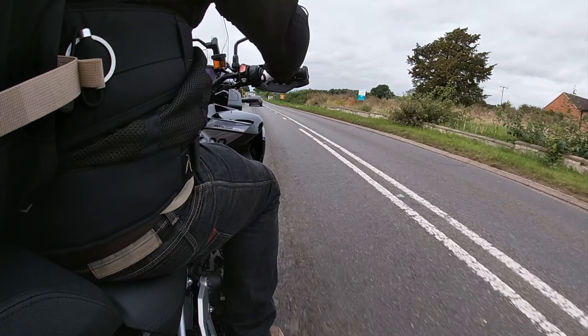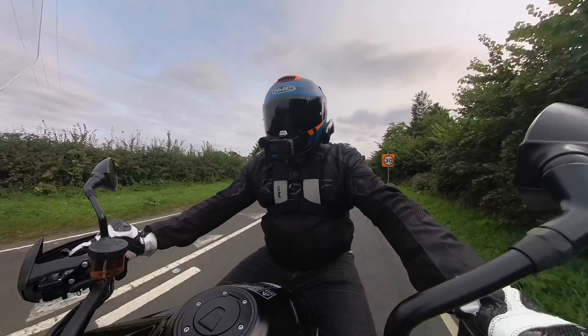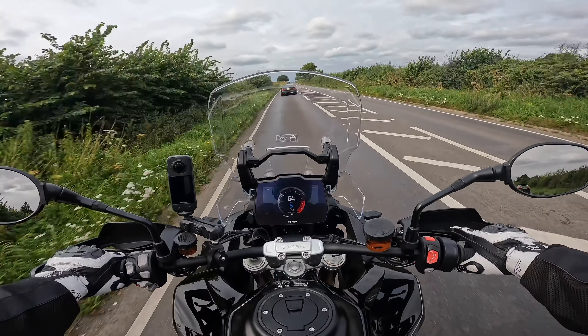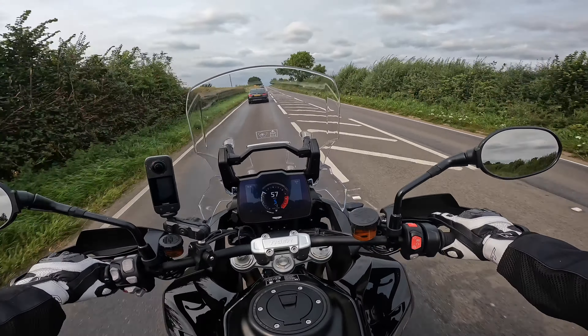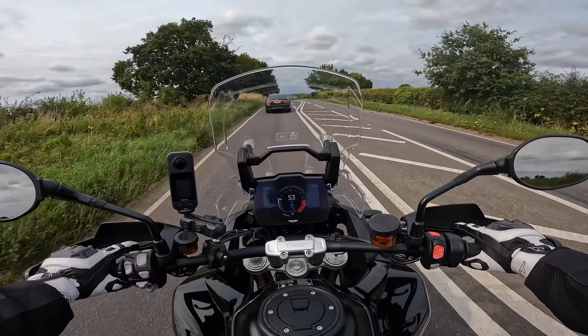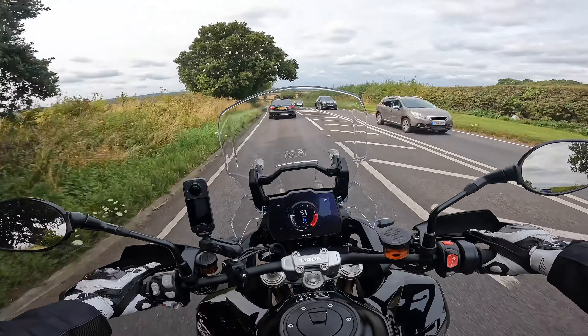Looking at some of the other electronics: heated grips button on the left hand side, heated seat button on the right if you've got heated seats connected. Quick shifter up and down - definitely needed for any real long-distance riding - and cruise control. The quick shifter has a little bit of lag between gears if you're getting on it aggressively. If you're smoother and progressing through the speed, the gear changes are no dramas and the quick shifter works fine.